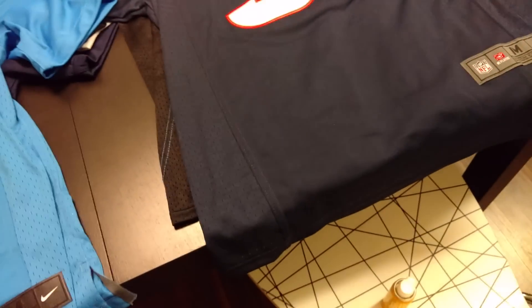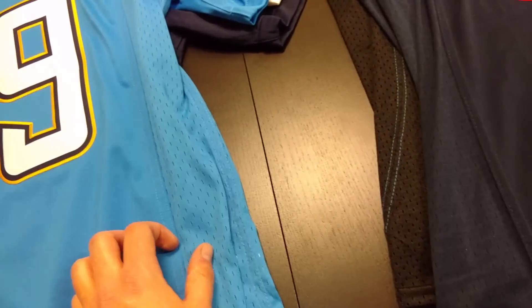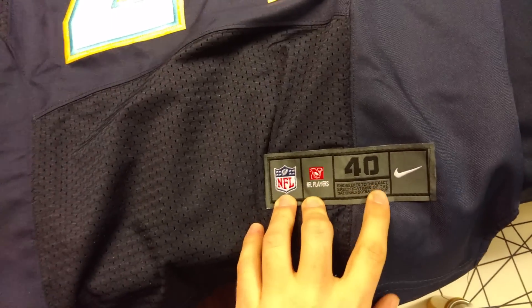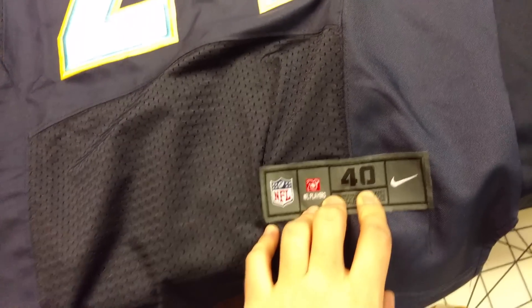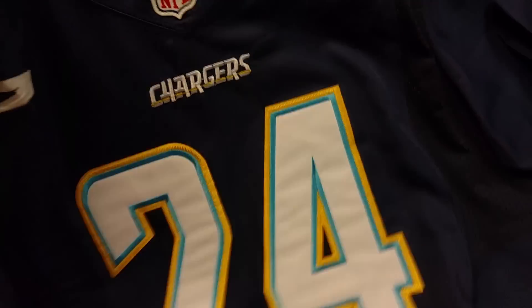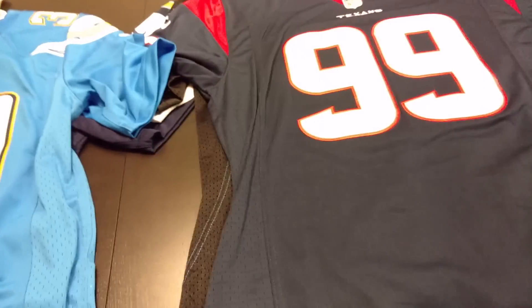Going to this AliExpress JJ Watt jersey — this is the Game Day knockoff. It has the same thing going down the armpit one length; you don't have it on the front. Another difference is that this one says 'Medium' on the tag, whereas the Elite style has the actual numeric size like '40' — it doesn't say medium, large, or small. These are totally different jersey styles and I get that, but I have to at least talk about it.